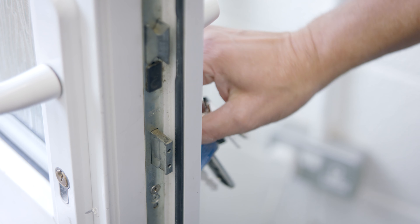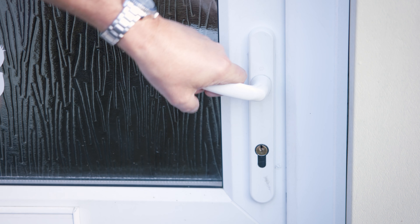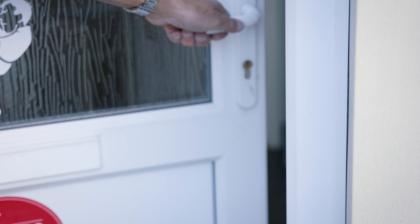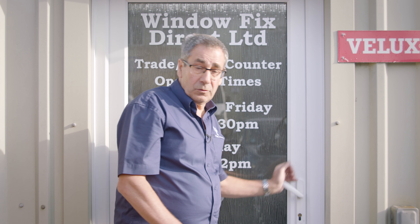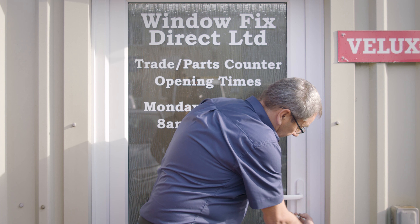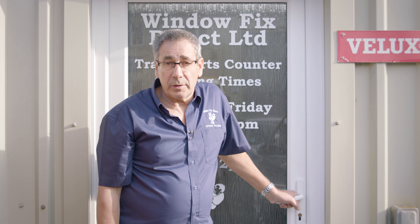The idea of lifting the handle up is for the bolts on the door sash itself — they shoot out into the frame and make the door secure. If you lift the handle and don't turn the key, you can still open the door. But if you lift the handle and turn the key, you're not able to open the door. It's nice and secure.